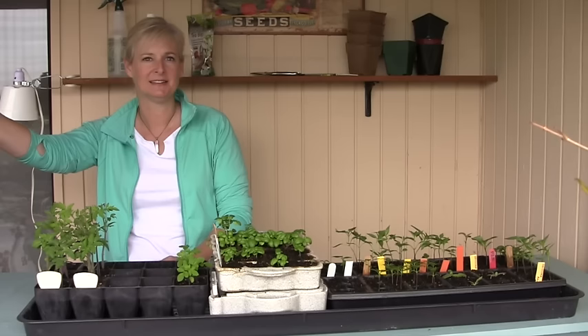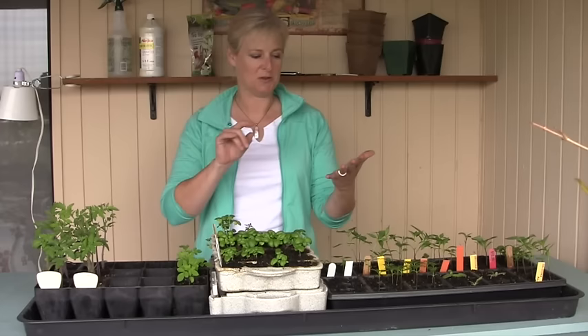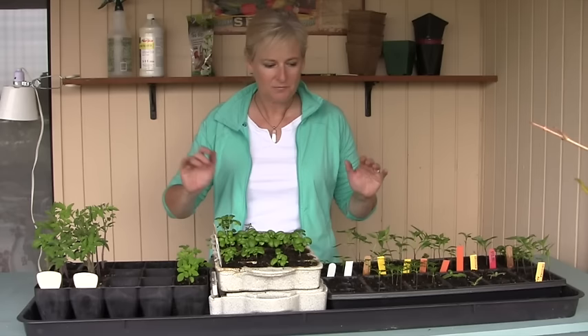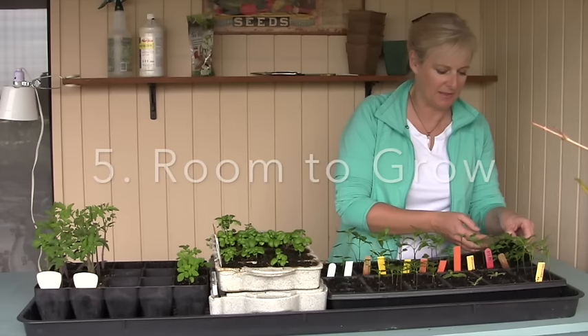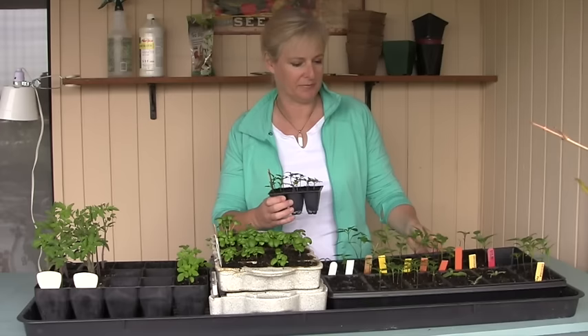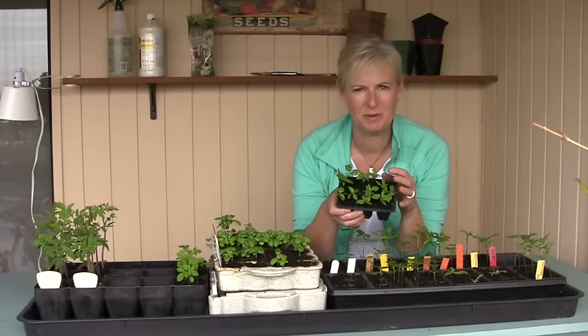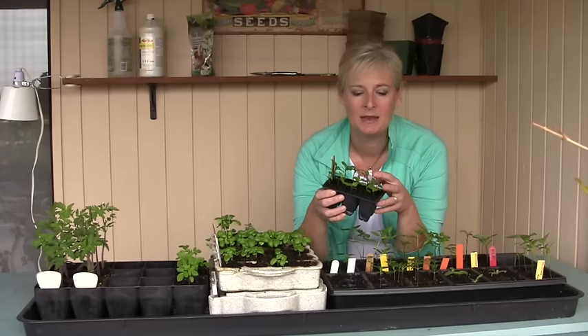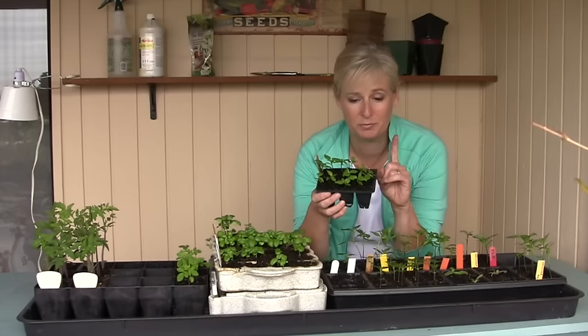So you've got all the essentials in place — light, water, food, and a breeze so they grow nice and stocky. What do you do next? You're going to thin them. When we planted these, I put more than one seed in each cell because I wasn't sure how well they were going to germinate. Now that they have a couple sets of true leaves, I need to thin that down to just one plant per cell. You don't want to have more than one.